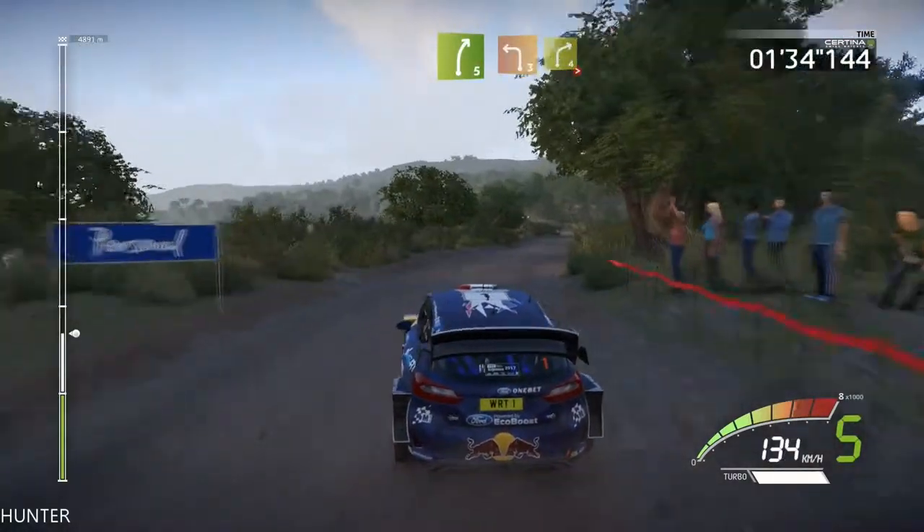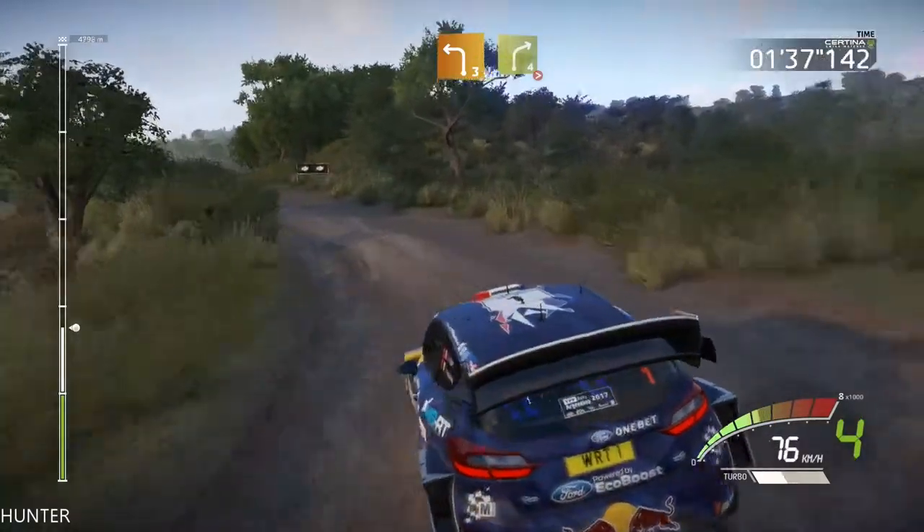And left 3, short, into right 4, long, tightens 4, and tightens 3, short.